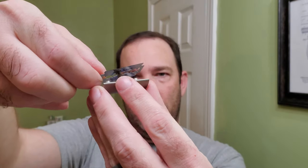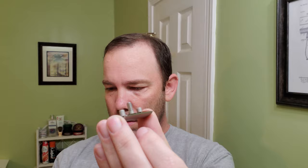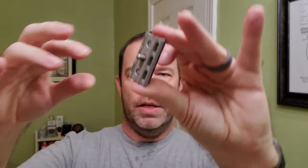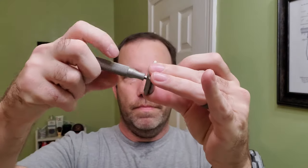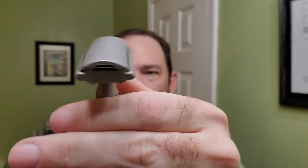Putting that on there, going with number three, which needs to be on the bottom. It always lines up very good.